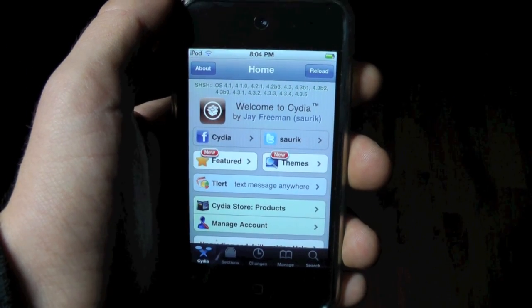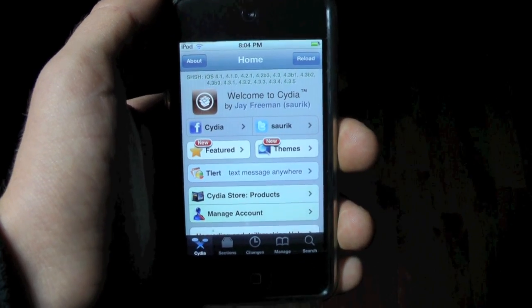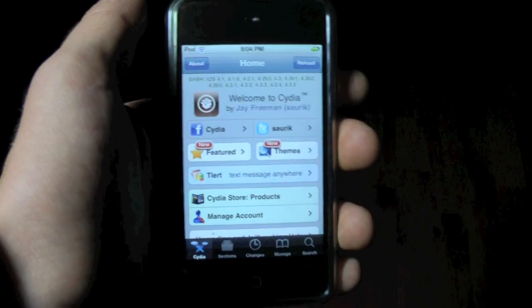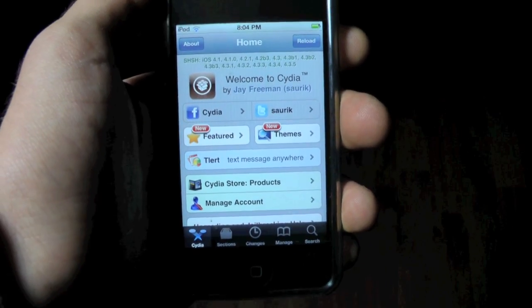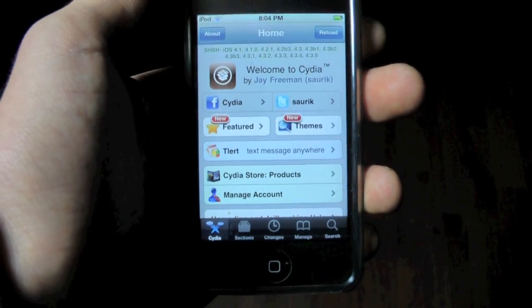Now in order to do this, make sure you are jailbroken first. If you want to know where to find the jailbreak video for iOS 5 — it is tethered — then you'll come back to this video for the semi-untethered part. Go ahead and click on the annotation right here if you haven't jailbroken with iOS 5 yet. This video will just show you how to install Semi-Tether, which is the patch to semi-untether your device.